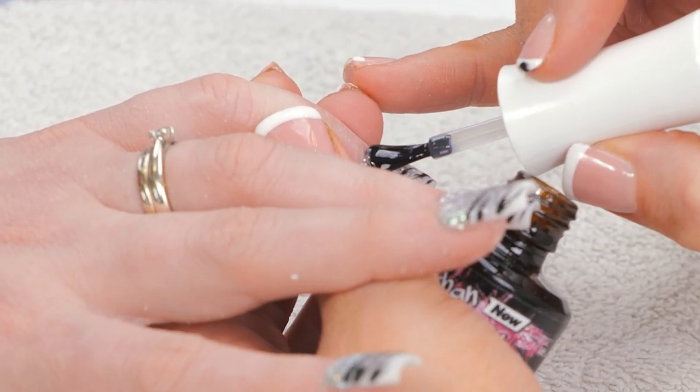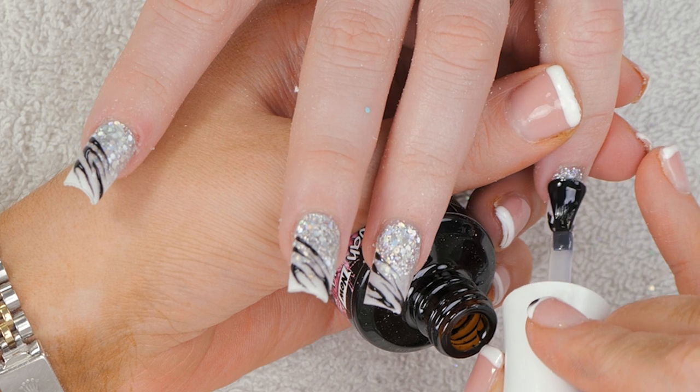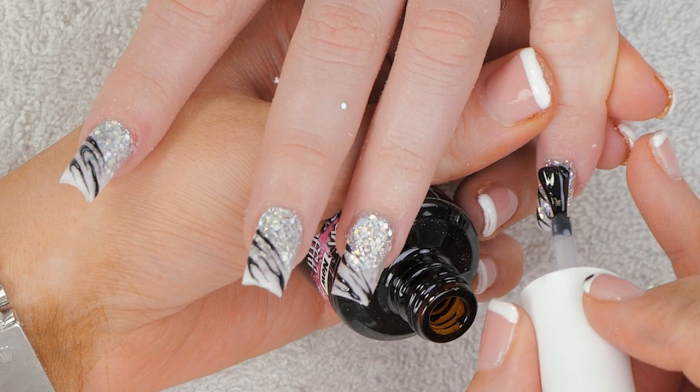I'm gonna put that in the lamp to cure it. Now we'll finish these off with some Urban Graffiti Gel Polish Topcoat — that's when you see all that sparkly shine come through.